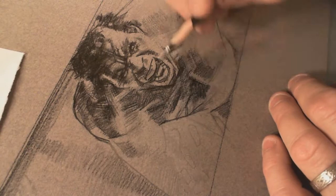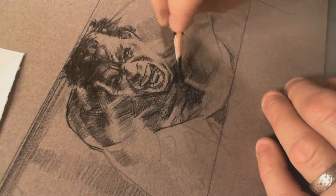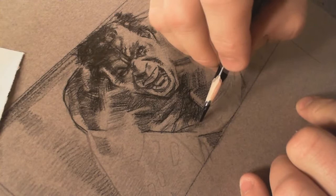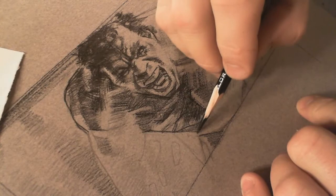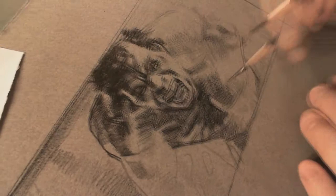I tend to get lost in that kind of stuff — not enjoying it forever, but in the sense that I'll be drawing this kind of stuff and lose my spot between me and my reference. It's the same when I draw fur, like if you're drawing a wolf. But I just launched right into my thoughts about art without really doing an intro for the show.